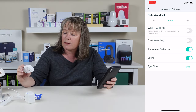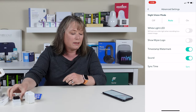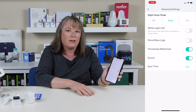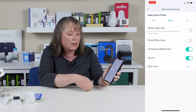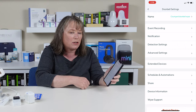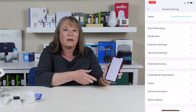In the advanced settings, you can customize night vision — it's already set to auto, but you can turn it on or off. There's also a white LED light that turns on when the doorbell wants to record; you can turn that on or off in settings. You can decide whether to show the Wyze logo in recordings, include a timestamp watermark, and whether or not to record sound. You can also share the doorbell camera with someone else in your household and set up schedules and automations with all your cameras in the Wyze app.